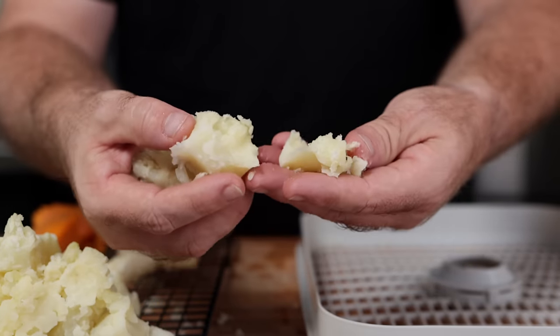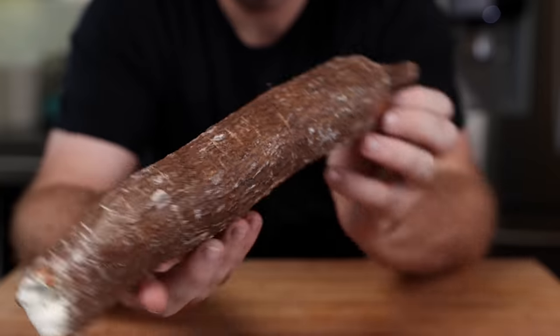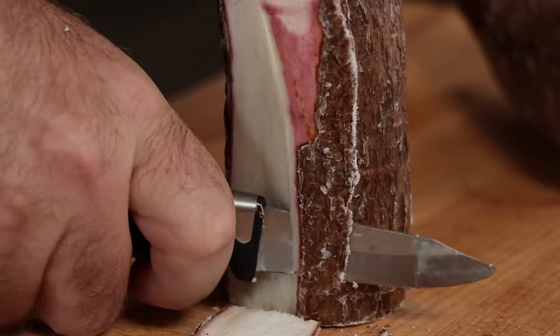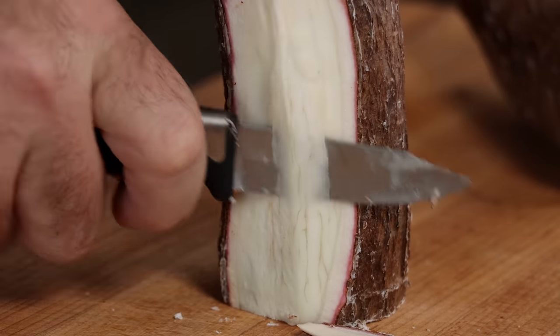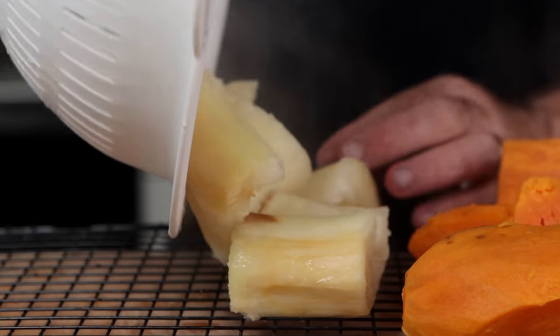I was honestly going to be done there, but then I remembered that yucca root has a nice fibrous structure. So I thought, why don't we fillet the skin off this one, chop it up, throw it in some water, boil it down, and let's see — is this one going to be pretty meaty too?